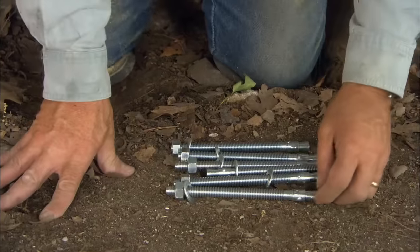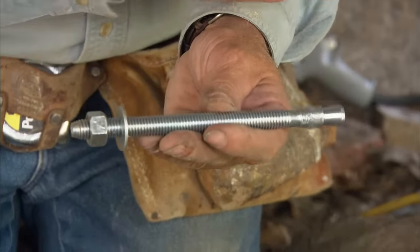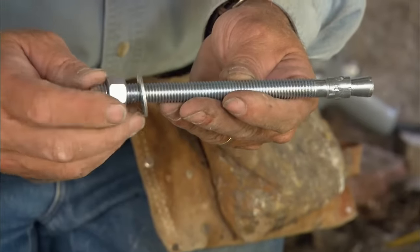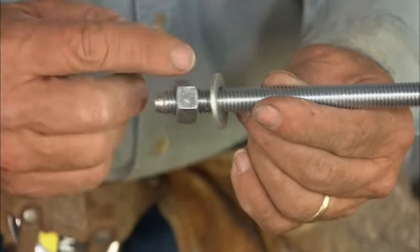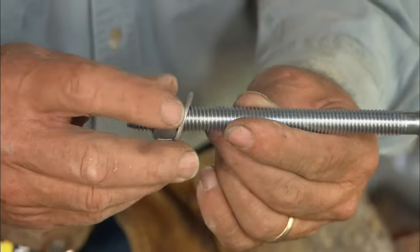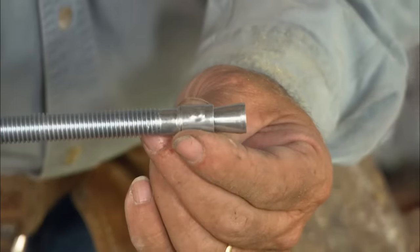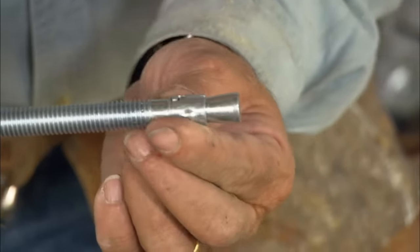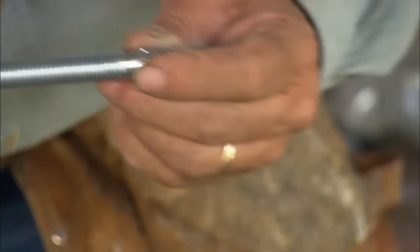The second fastener is a masonry fastener to fasten the ledger to the foundation. I drill a half-inch hole into the foundation and drive this in. When I tighten it up, pulling the ledger in tight, it tries to pull out of the hole. At the end there's a small cone — the sleeve slides up to the cone, expanding itself in the hole so it can't be pulled out.